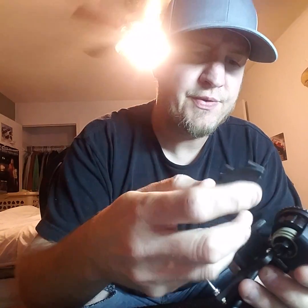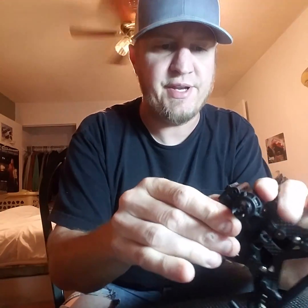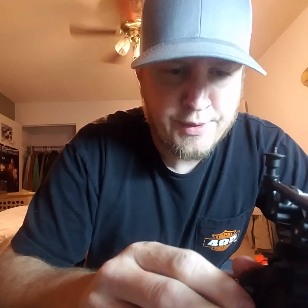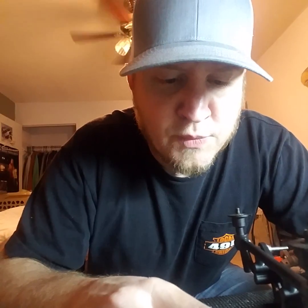Once that feels good, put your other half of the diff housing on, seat it all the way because that can change things, and do the same thing again. Hold it tight, hold the out drives, twist the pinion gear, and make sure there's just slight play — and that's it, you're done. That's how you want to set up your rear diff and your front diff to make sure you're good to go.